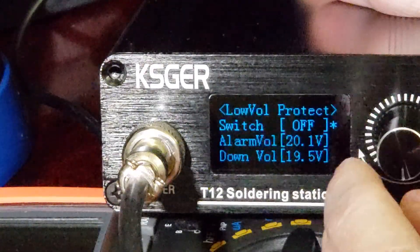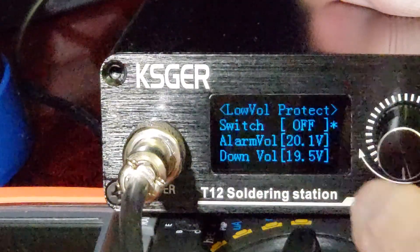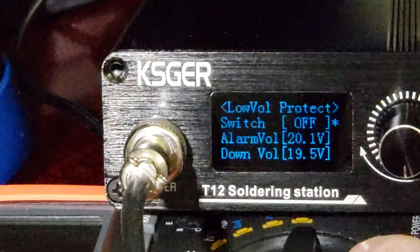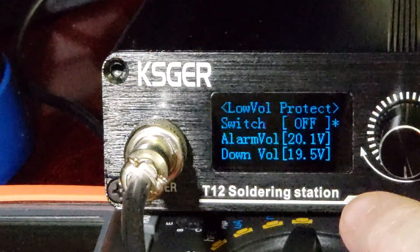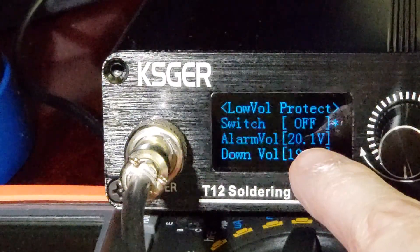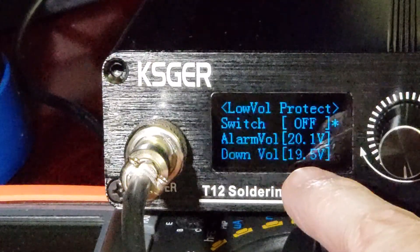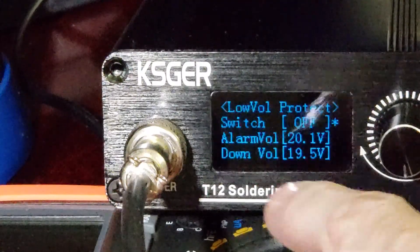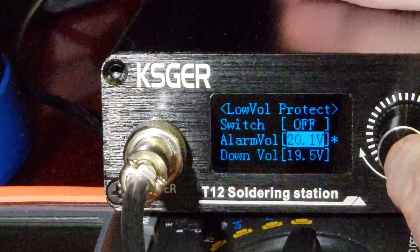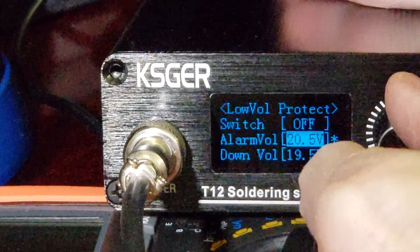Low voltage — some optional stuff you can turn on. You can set a voltage alarm: if it gets down to 20.1 volts it'll do an alarm sound to let you know the batteries are low, and then at 19.5 volts you can have it turn off automatically. This is all fully adjustable.